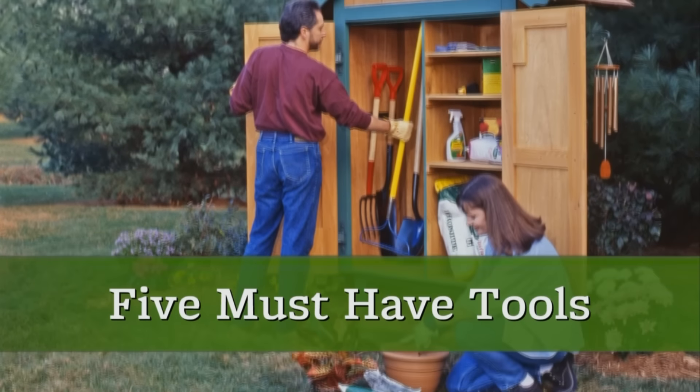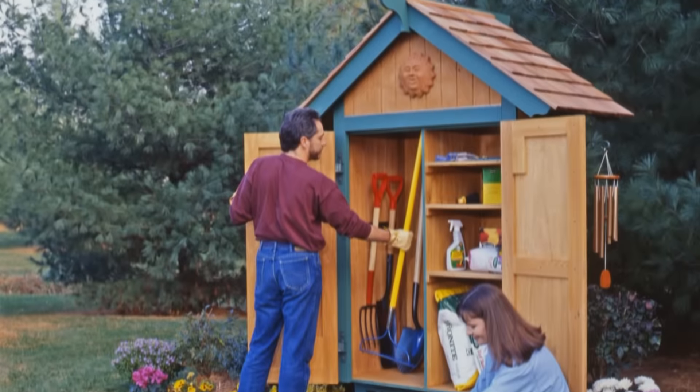Here in the Better Homes and Gardens Test Garden, we use a lot of tools. Here are five we think every gardener should have.